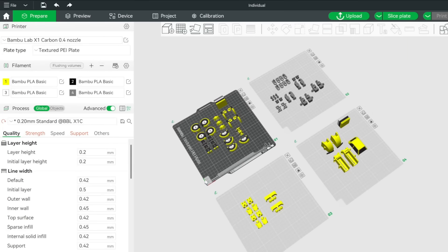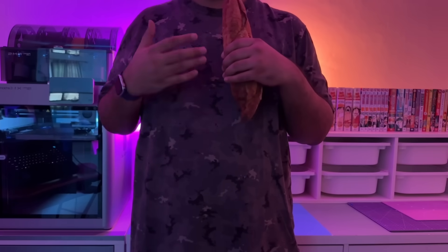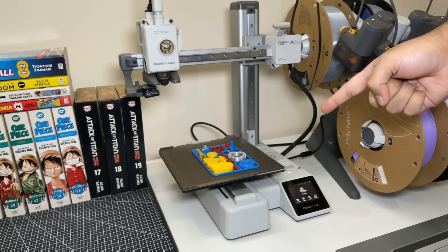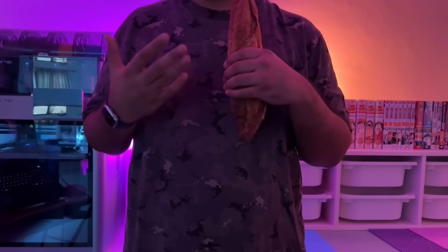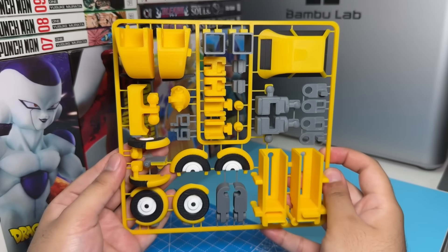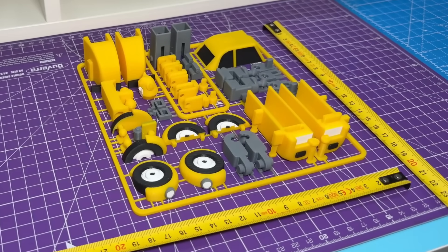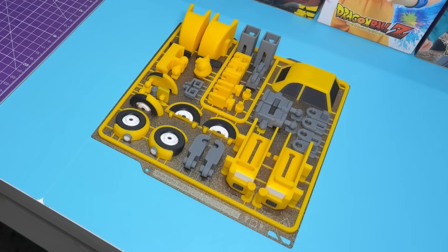Now that we have all of the individual pre-supported pieces, we can add a sprue and turn them into a kit. Before we print it out and assemble the figure, I just wanted to mention that I'm giving away another Bambu Lab A1 Mini with this video — I'll pick a random subscriber from the comments section one month from the release date, and the results will be announced on Twitter. The kit prints out looking exactly like the CAD renders. I've also made it exactly 180mm by 180mm, so you can easily print it on an A1 Mini as well.